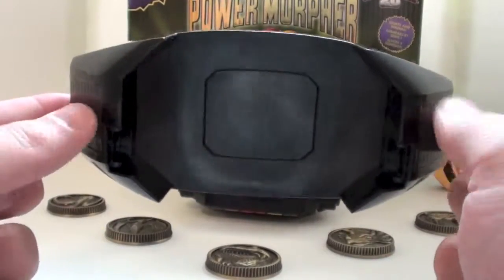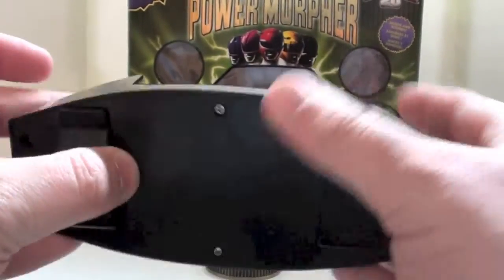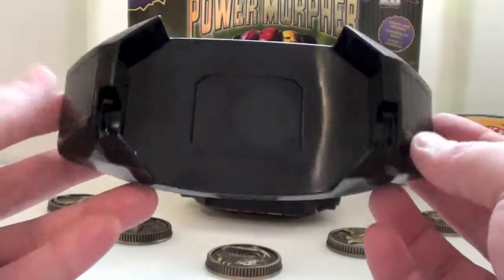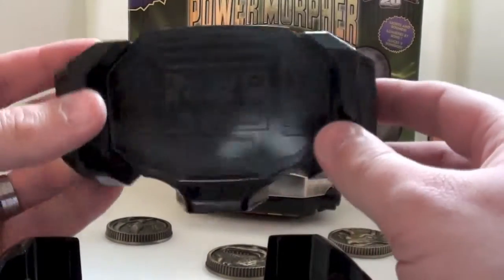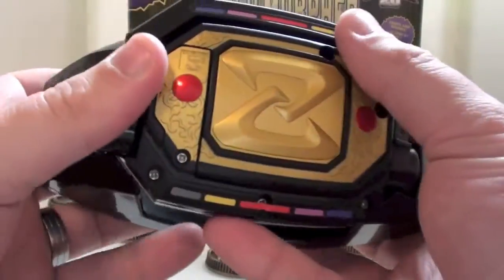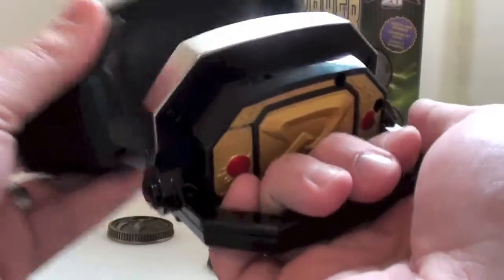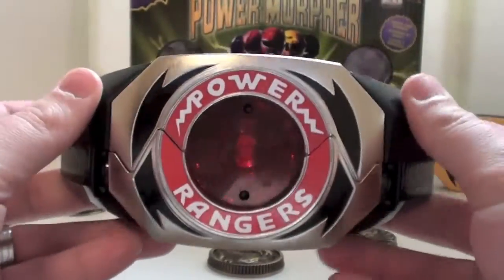We have the belt holster. This was never released in America with the original Morpher. It has strong clips — very strong belt clips. I've tried putting this on my pants; you need the right kind of belt to make it work, but I can make it work just on my regular pants waistline. Here's the prop holster that came with my Dragon Buckler — it is nice, but it's not this. The Morpher fits in this way, and you hear that snap — it's not gonna fall out easily. To get it out the easy way, fold down the handle and pull it out, just like they would on the show.